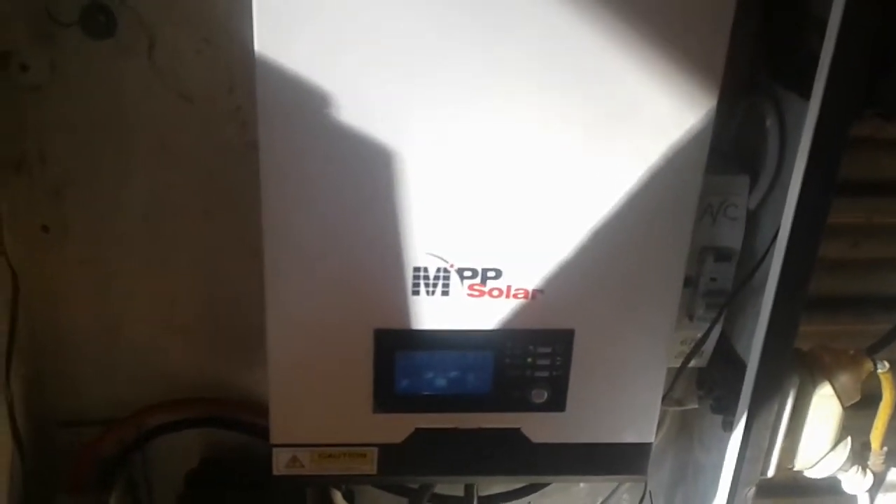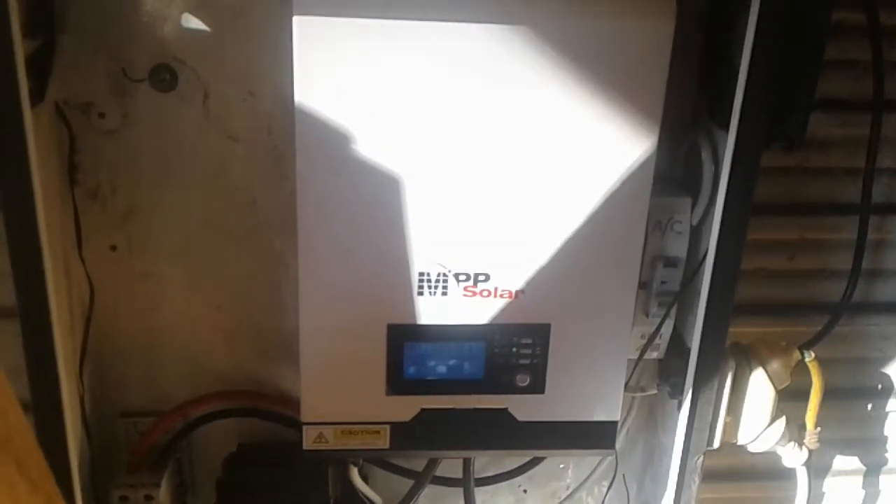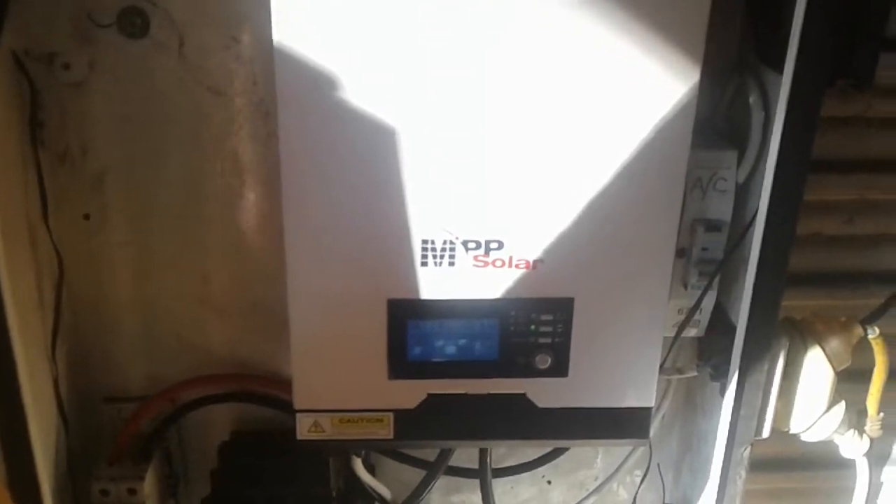Howdy all, a bit of a system I've set up for a mate. I've got a little bit of an issue with this inverter. I'm not sure whether it's a program issue or what's going on. It's quite frustrating.